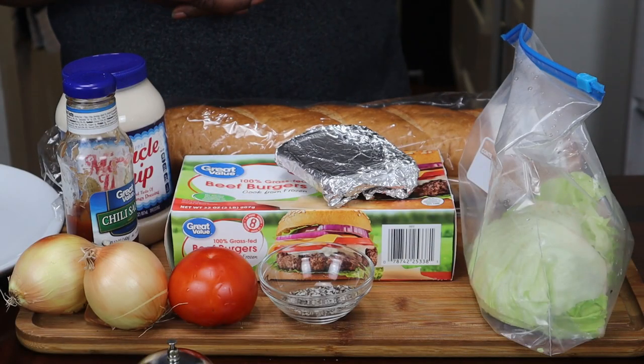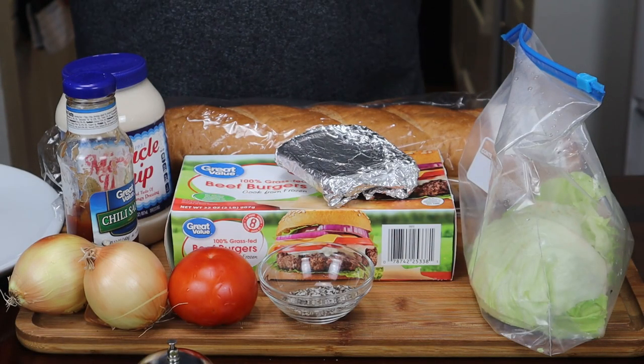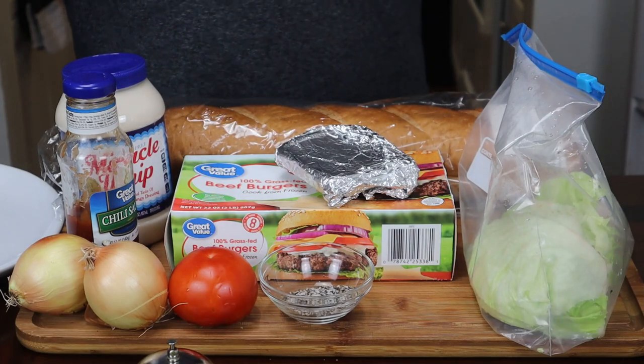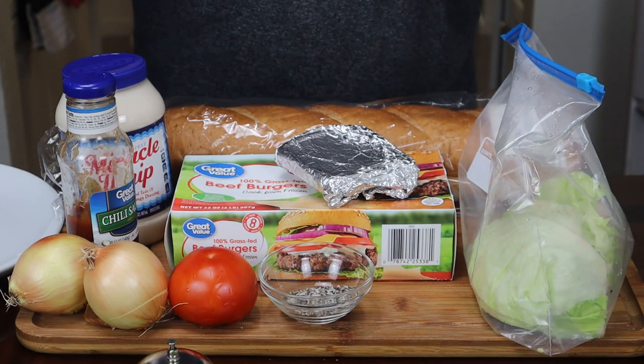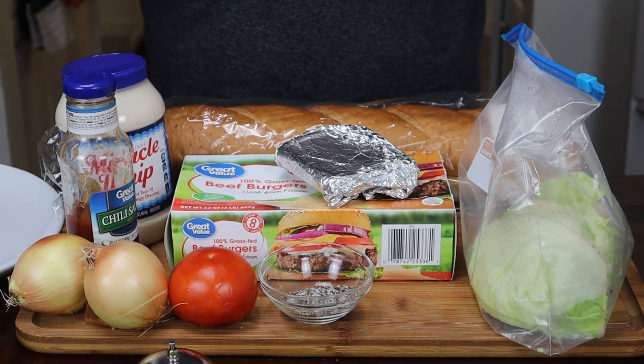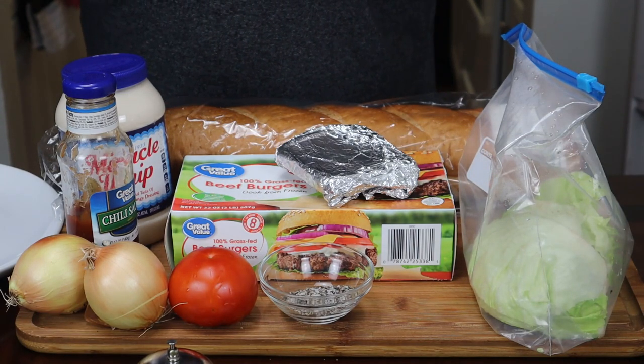Hey guys, thank you for tuning back into my channel. My name is Zeldog and this is my kitchen where I'll be teaching you how to make affordable restaurant quality foods or better from my home to yours. Stay tuned in and do not miss out on this. So let's get cooking.